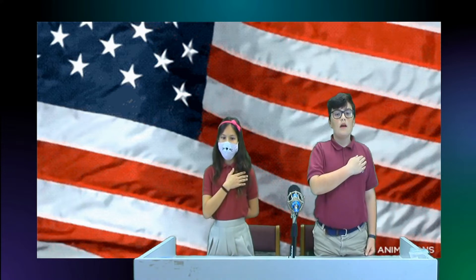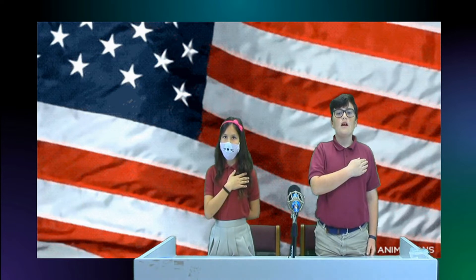Now let's stand for our Pledge of Allegiance. I pledge allegiance to the flag of the United States of America, and to the Republic for which it stands, one nation, under God, indivisible, with liberty and justice for all.